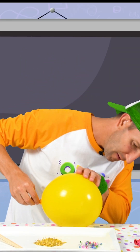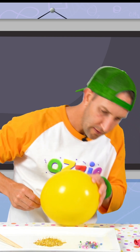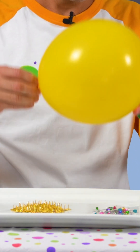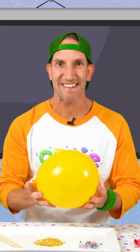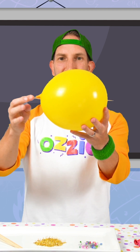Look at that, kids. Look, here it comes. Come on, you can do it. Look, kids — it's not even popped. It's magic. Pretty cool, hey?